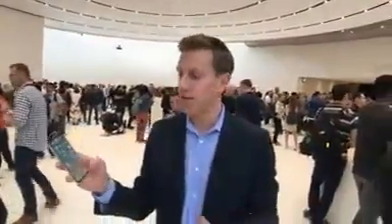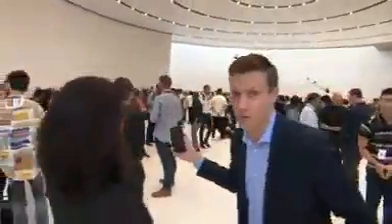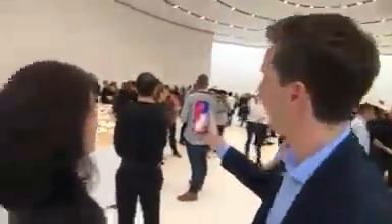Let's talk about the no home button, because normally you put your finger on here and it unlocks your phone with Touch ID, and that no longer happens. So how do you unlock your phone? Well, you actually stare at it. I'm going to get Sandy in here because it doesn't work with my face — it's called Face ID. See, it's locked. It already found your face!